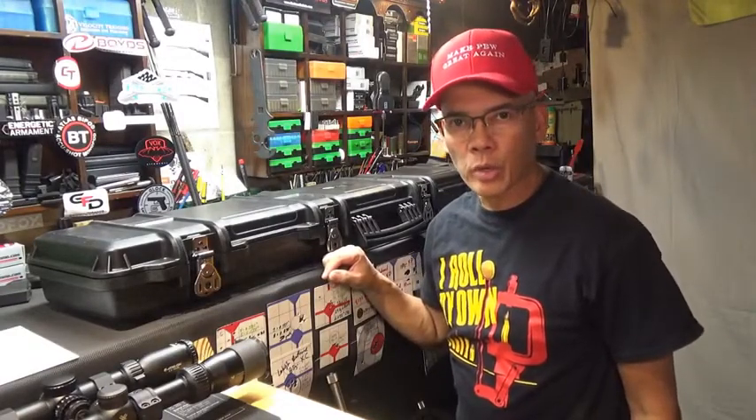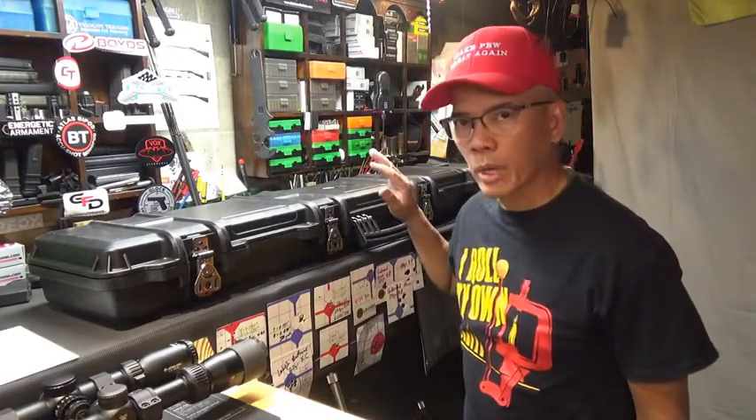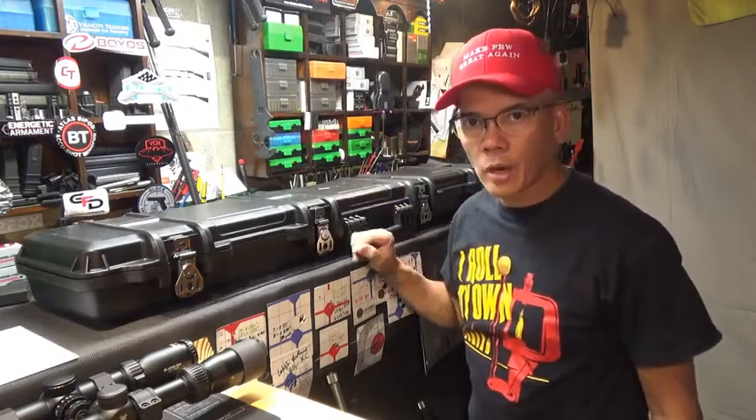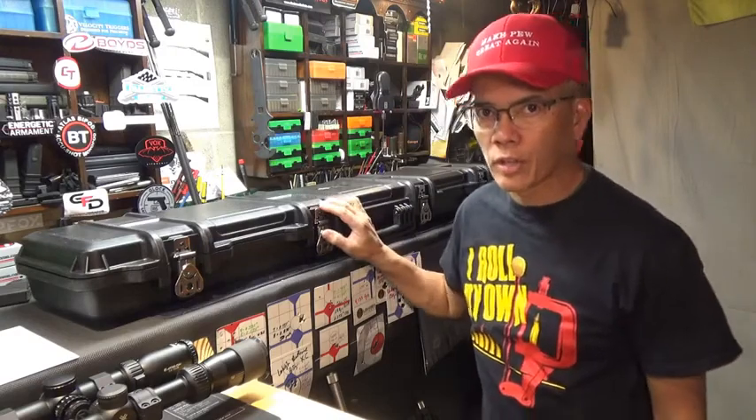Howdy folks, it's Nito with AP2020 Outdoors. I just want to thank Cedar Mills for sending out this awesome single rifle case. I've owned several rifle cases over the years.